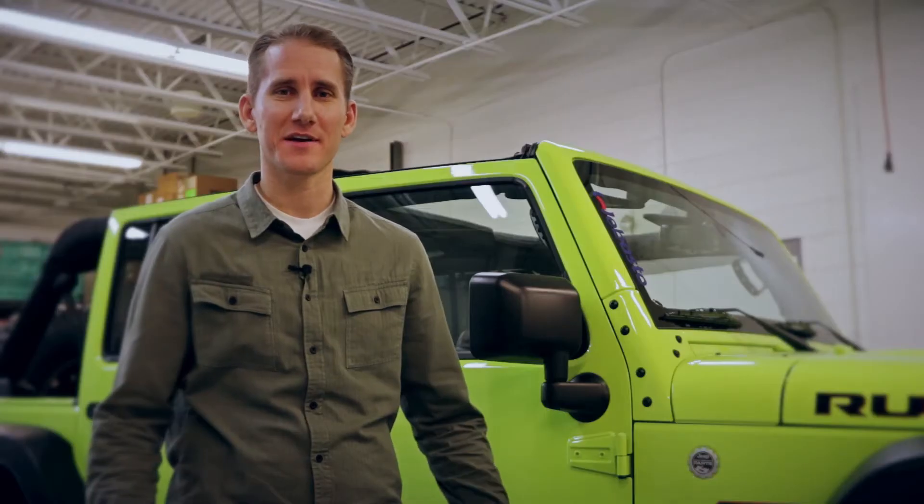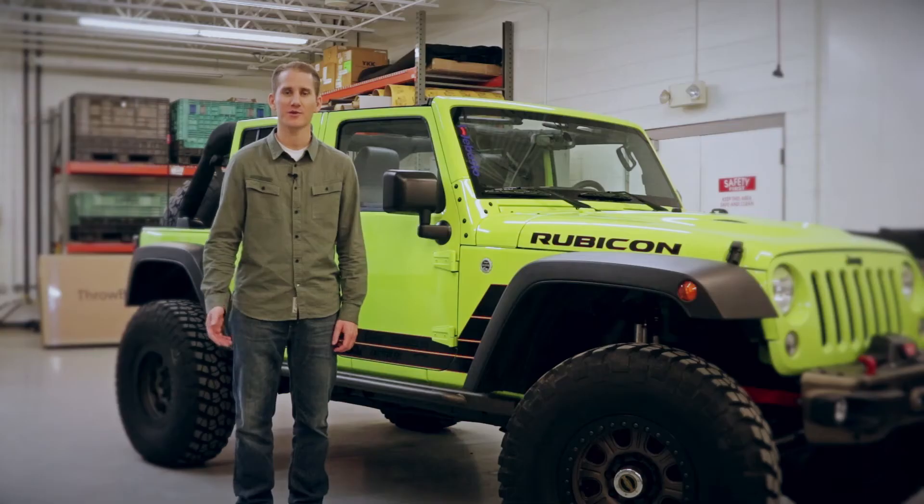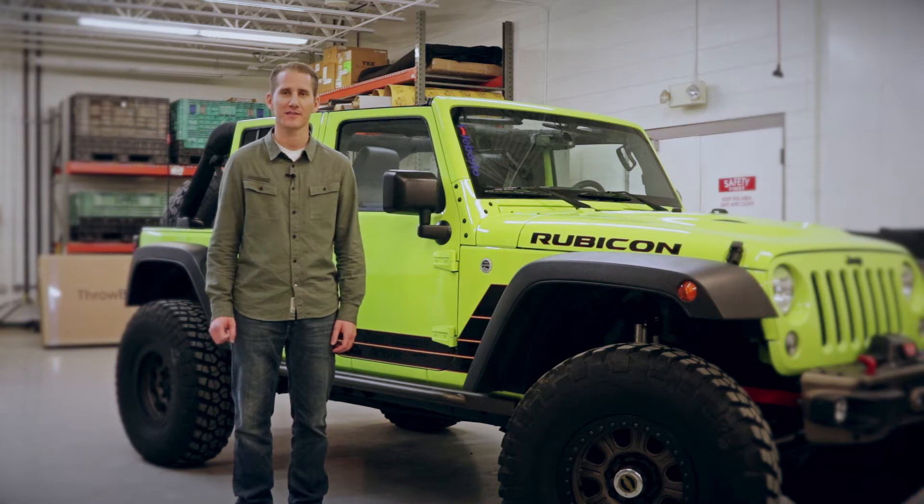Hi, this is Tyler Ruby. I'm here in Fenton, Michigan in our shop, standing in front of our Jeep Wrangler Rubicon, and we're going to show you how to install Black Forest products today.